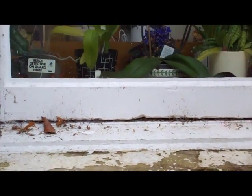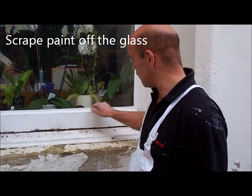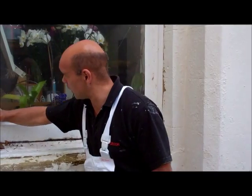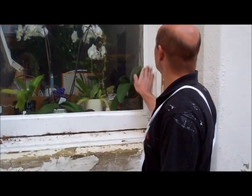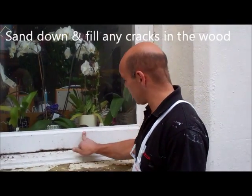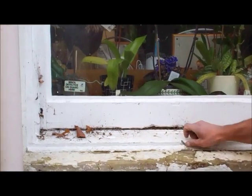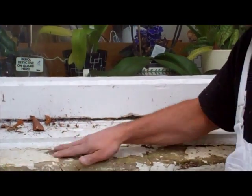That all needs scraped out — I've got a magic tool on me — to take all that old paint away, re-mastic it off so it's got a nice neat straight edge, sand it all down, fill up any cracks like this all over the place, down the bottom, get rid of all this, flush it out neat.